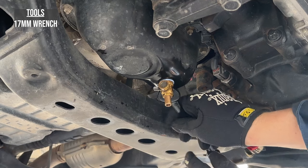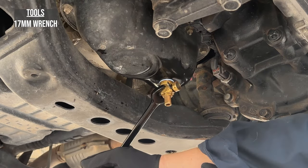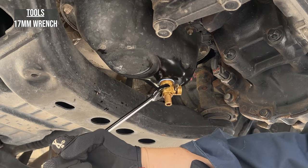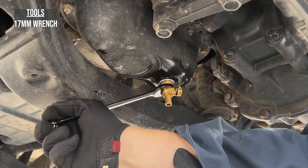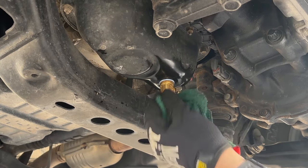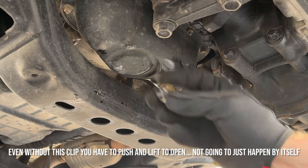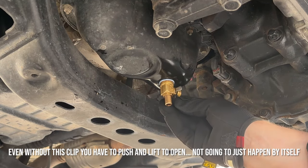Once you've got it snug by hand, just take it another quarter turn until it's nice and truly snug. Don't go crazy, and you'll be good. The coolest little part is the plastic clip that clips on and keeps the lever from being accidentally activated.